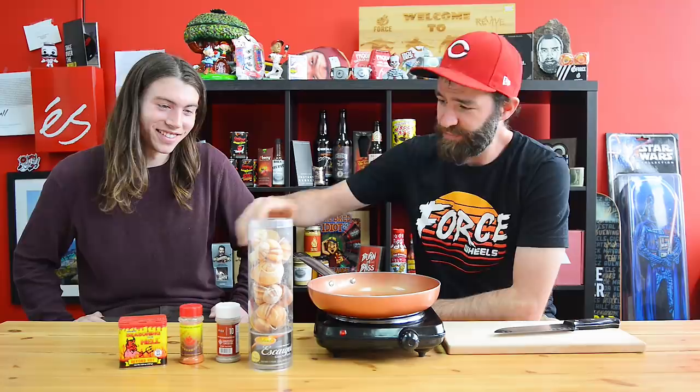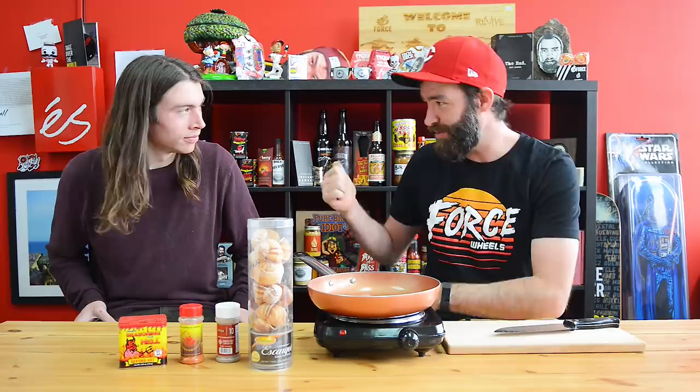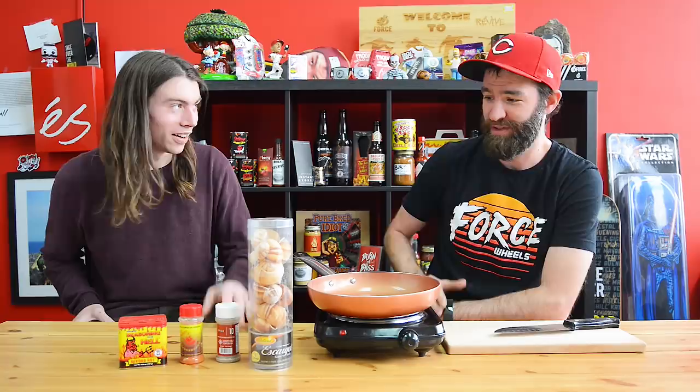He asked are we gonna make it spicy, and I said well we are now. I have had these three different spice rubs just chilling in my back there for a while, waiting for a home, because I didn't really know how I was going to use them. I'm not gonna eat a spoonful of spicy rub.